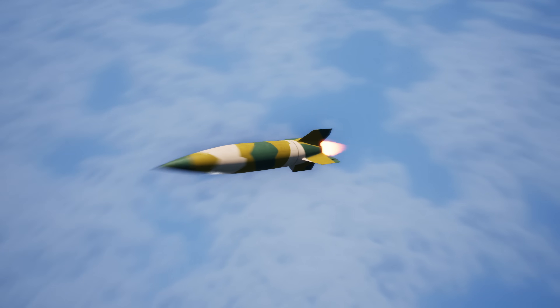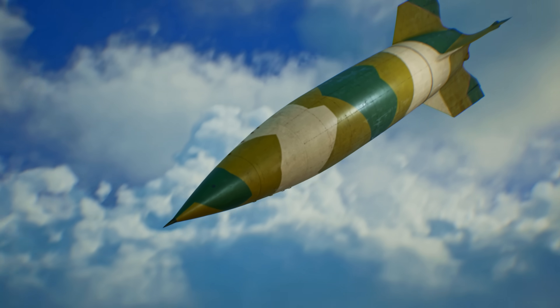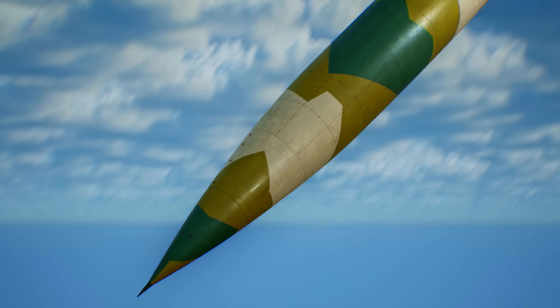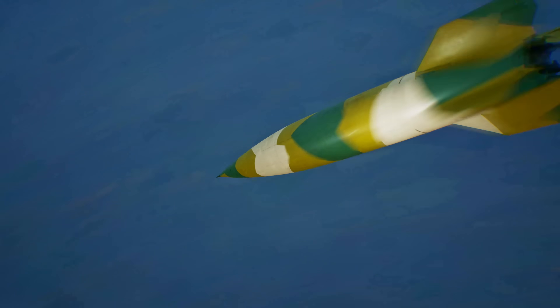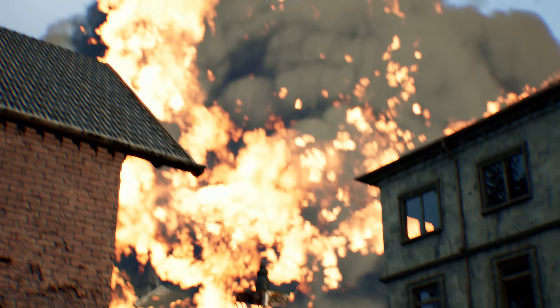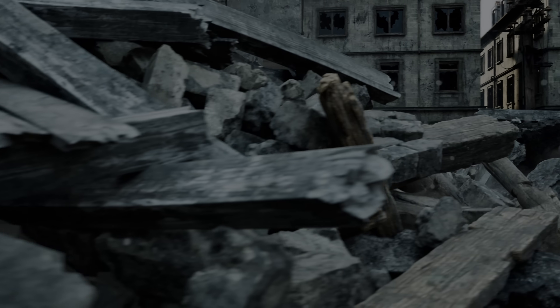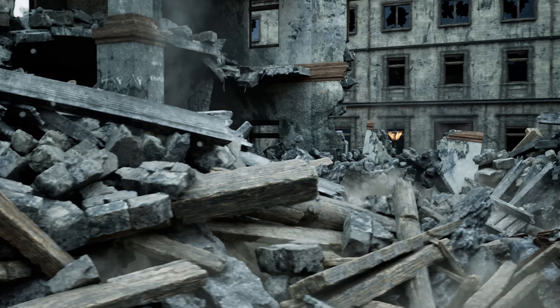From September 1944, these rockets started landing on London. The impact of the V-2 missile was a horrific experience — it seemed to strike from out of nowhere. The first thing to be heard was a devastating explosion followed by a huge cloud of debris. The roaring sound of the incoming rocket arrived only after the blast, and the violent tremor caused by the explosion could be felt from nearly half a mile away.